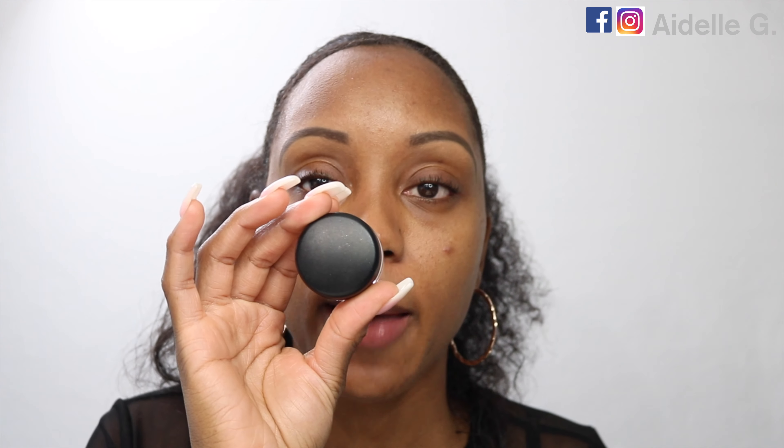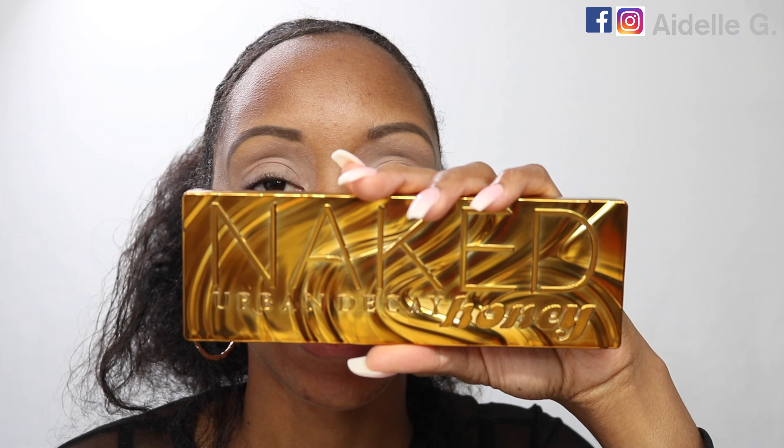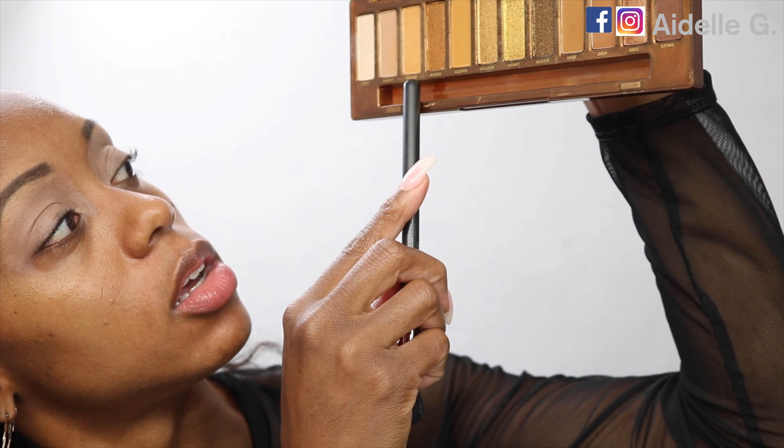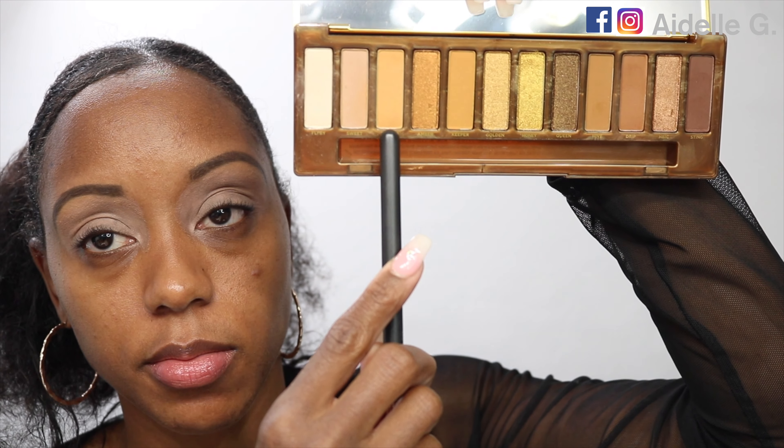I'm going to use the MAC Paint Pot in Lay and Low. I'm going to use a BH Cosmetics number 102 brush to apply it. Then I'm going to go into the Urban Decay Naked Honey palette and use a MAC 224 brush to go into the shade Swarm — this warm brown shade.